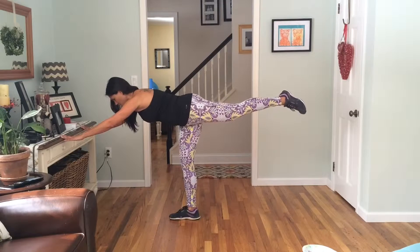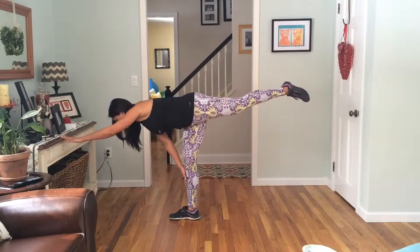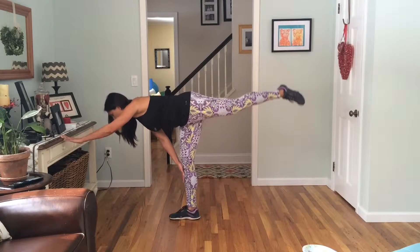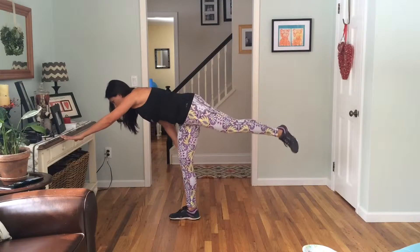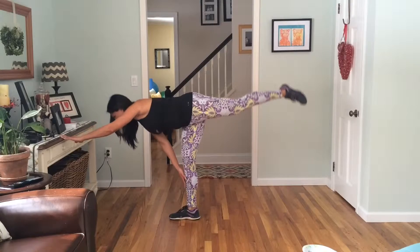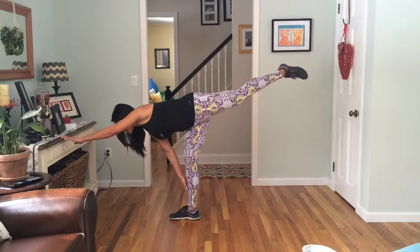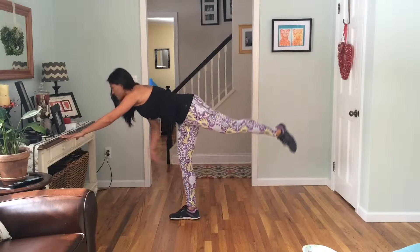Hold, hold. Now take the same hand and slide it down to your ankle. One, two, lift that back leg, three, four, strong but not locked in that standing leg, six, seven, eight — let's do two more — nine, ten. Beautiful. Notice my hips were just slightly open there.